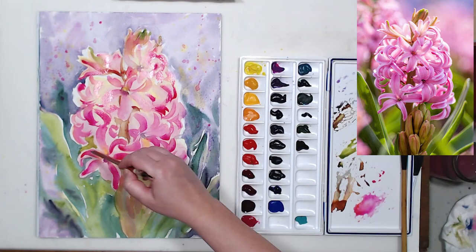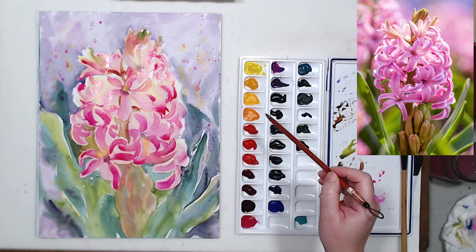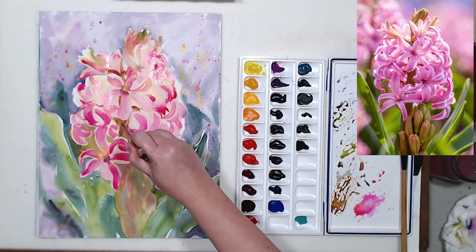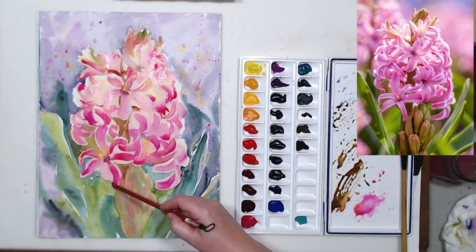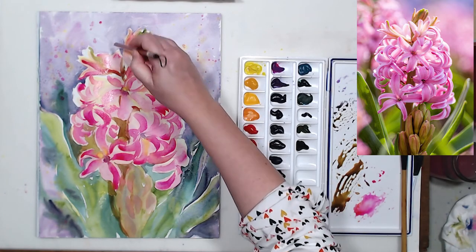There are tiny spaces between the flowers where you can see the green background, so I'm painting that with a small brush. I'm also adding some darks with a small brush, trying to find shadows in the leaves, on the stem, and on those buds at the base of the flower.